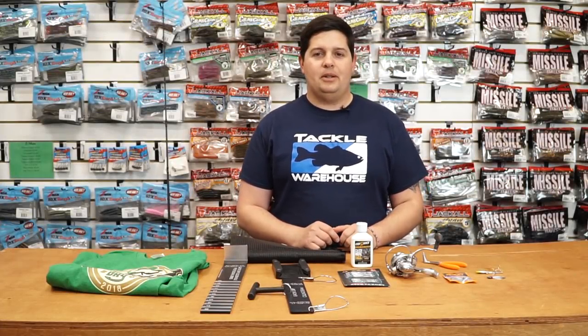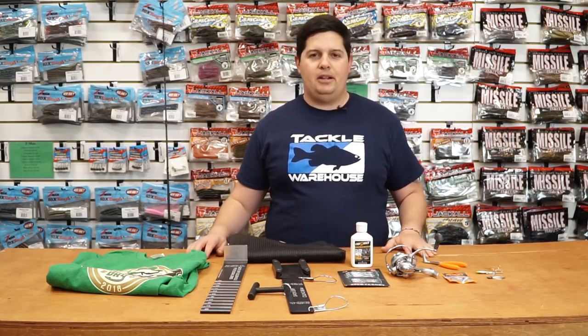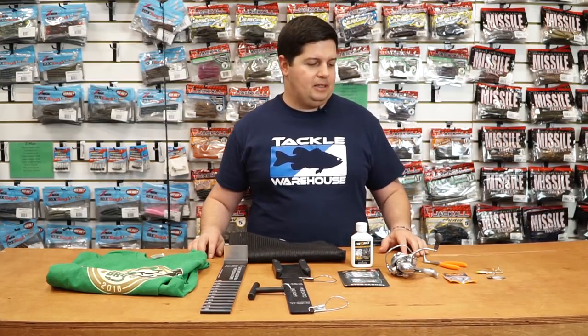Hey, how's it going guys? Jake here with this week's episode of What's New at Tackle Warehouse. I got a bunch of products for you here today, just in time for pre-spawn season.